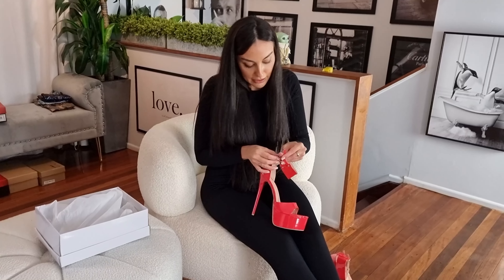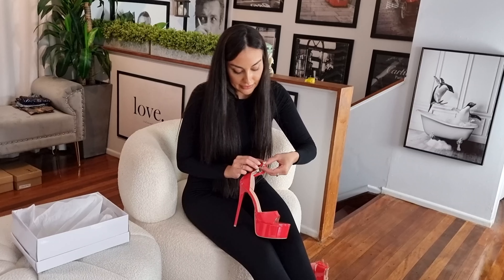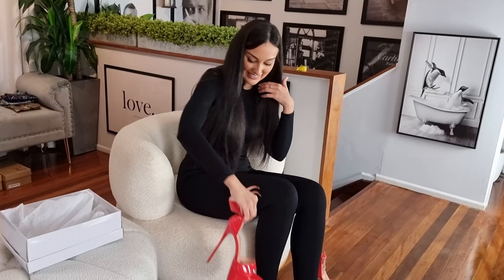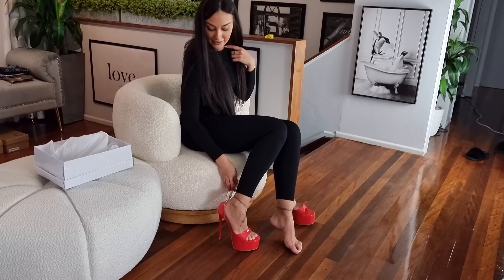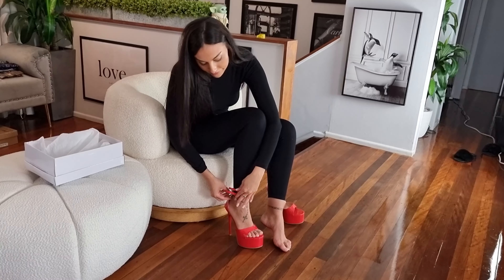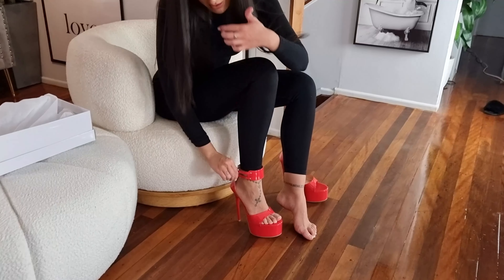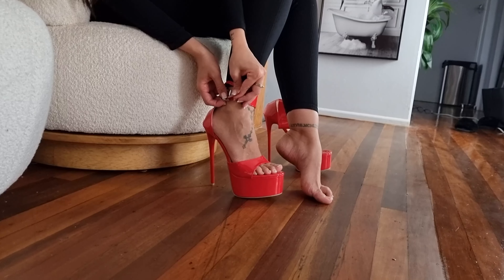I'm going to undo these buckles — this might take a little bit, so bear with me. These might take a little bit of adjusting, but once they are on they will definitely be worth it.